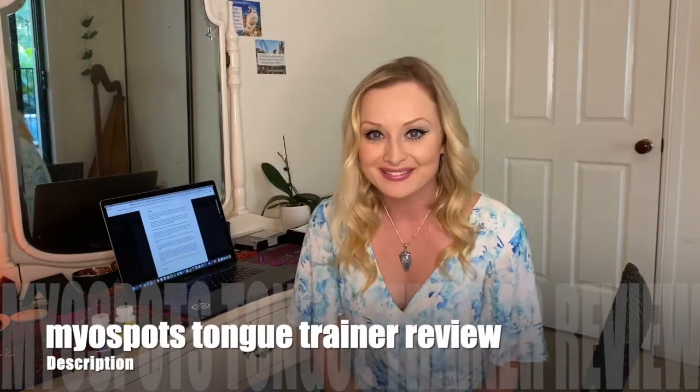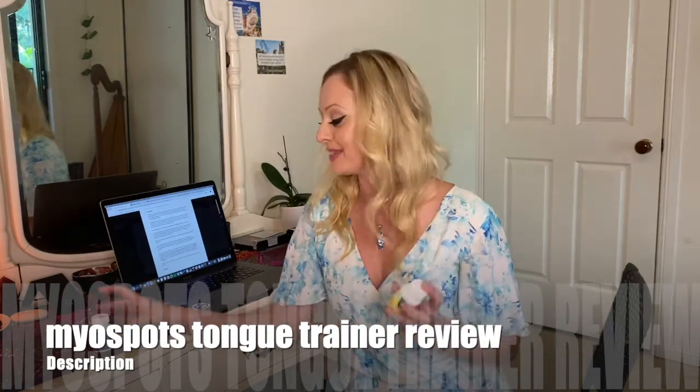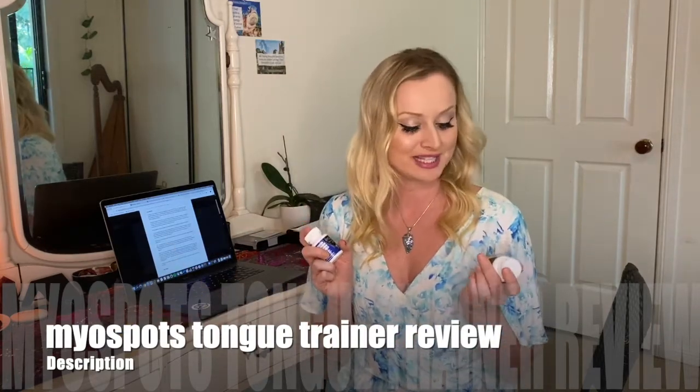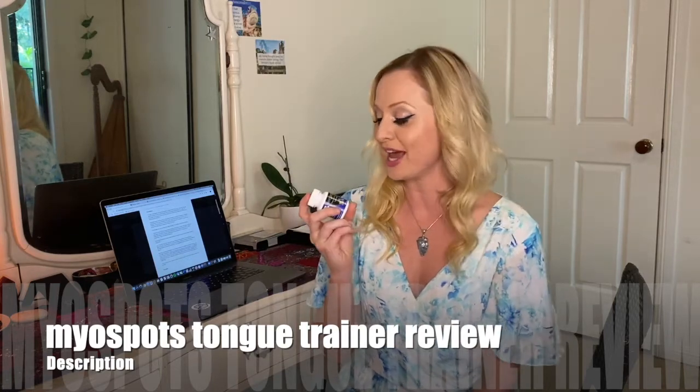Hi guys, so I've finally received my MyoSpots Tongue Trainers and I'm super excited to test them out. I have two flavours here, a banana flavour and a blueberry flavour, which sound quite delicious.